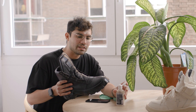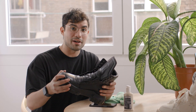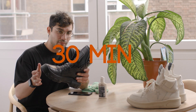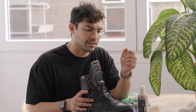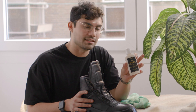Now we've finished applying the conditioner to the boots and it's looking a lot better — you can already feel the difference, it's feeling a lot more supple. We're going to want to leave this on for at least 30 minutes to give it time to really soak up those nutrients that the mink oil and conditioner are giving it.